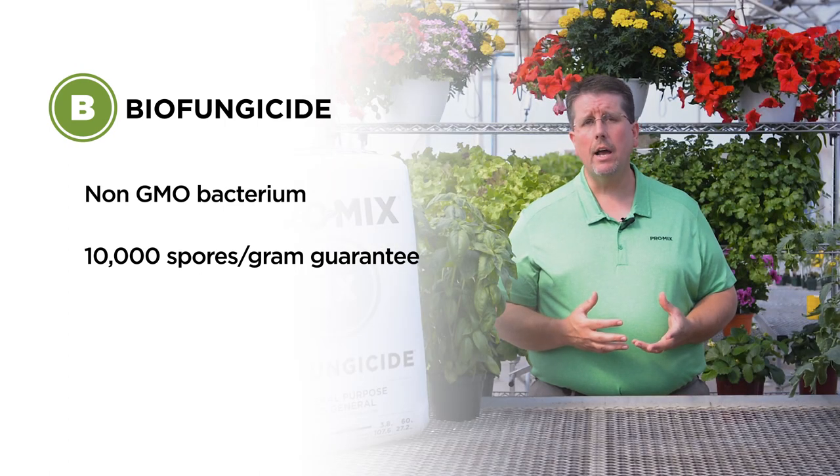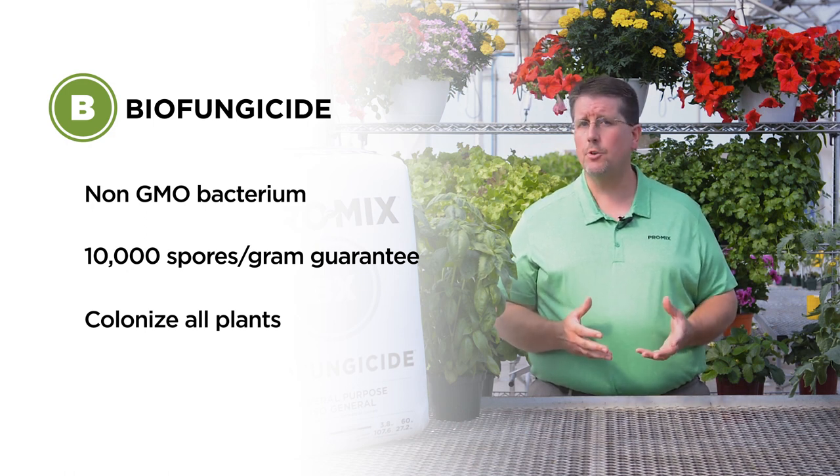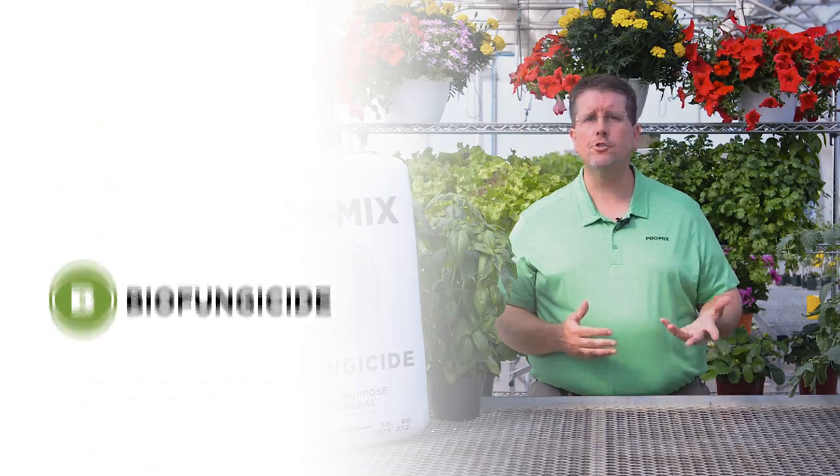Biofungicide will colonize and form symbiosis with all plants, including flowering plants, vegetables, herbs, perennials, trees, and shrubs.